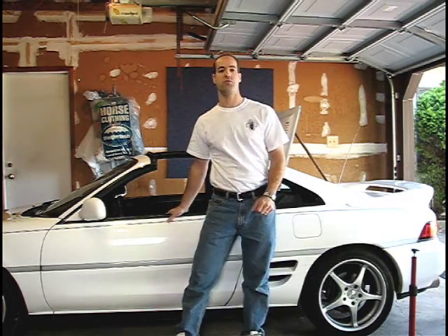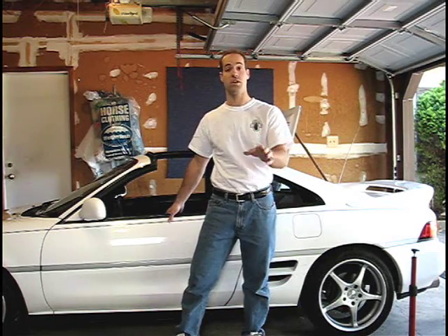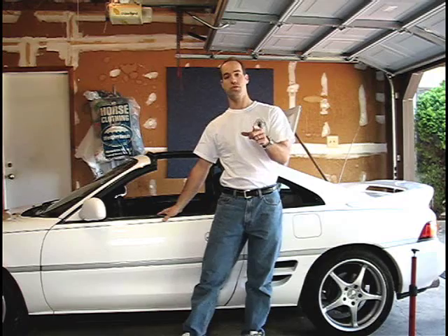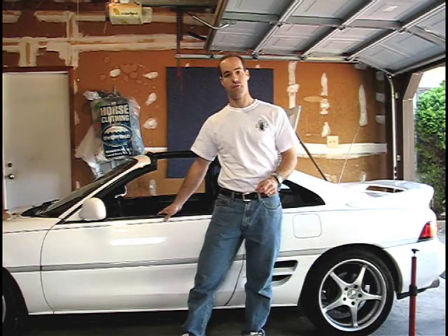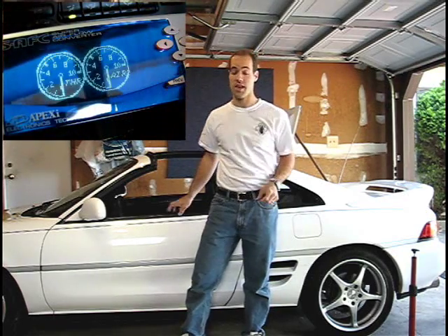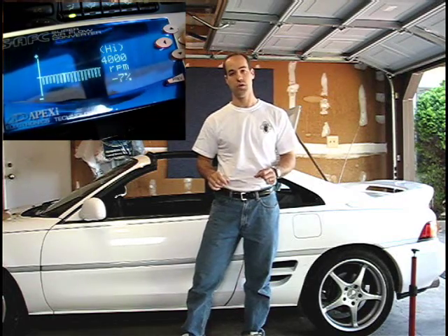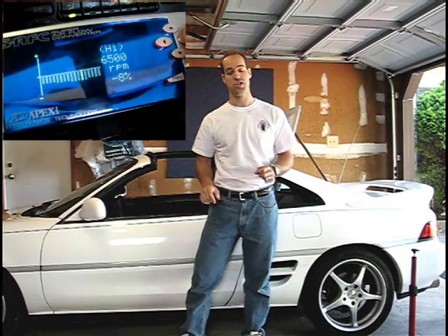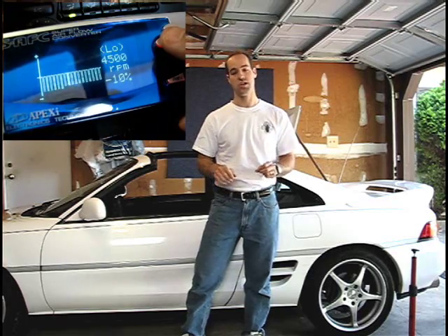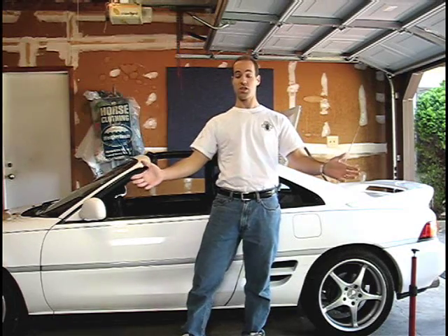Why are we installing a fuel pressure regulator when the MR2 already comes from the factory with a boost-pressure-sensitive regulator installed? We need a little history on this MR2. We've already installed larger fuel injectors and the Apexi air fuel computer. The air fuel computer works by intercepting the airflow signal, adjusting it, and sending that on to the engine control unit. The airflow signal is the primary signal the ECU uses to control the injectors and ignition timing. Right now, we're telling the ECU that there is less air going into the engine, so it responds by injecting less fuel because, as far as it's concerned, there's less load on the engine.